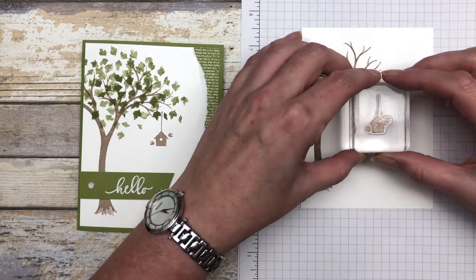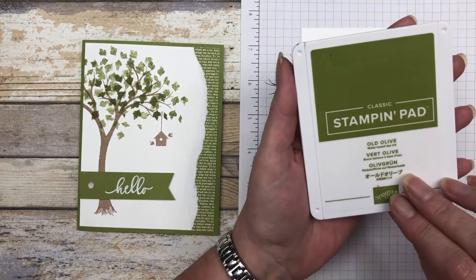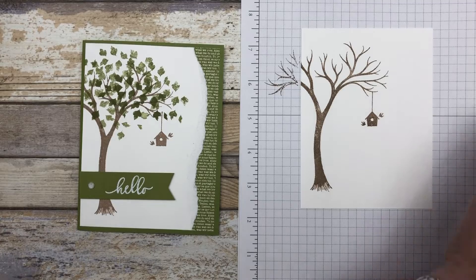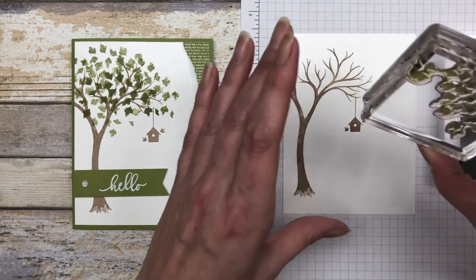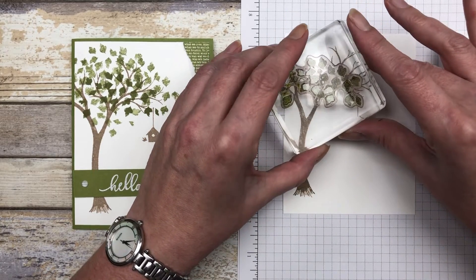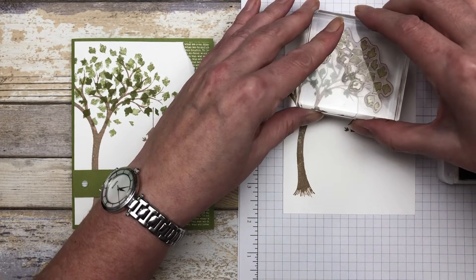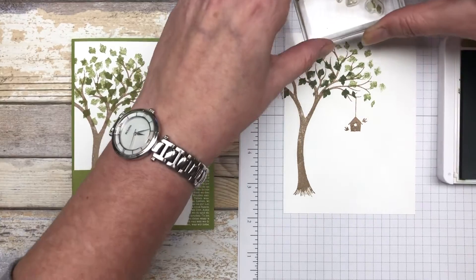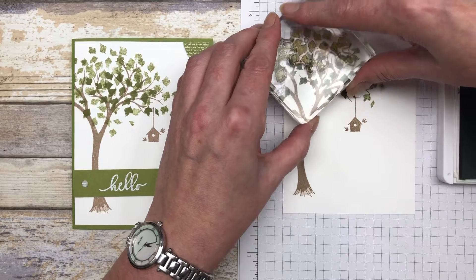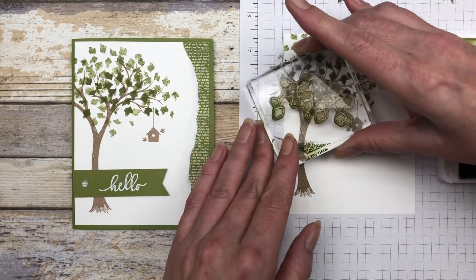Next we're going to use crumb cake ink and stamp our little birdhouse. Then grab some old olive ink and we're going to stamp the leaves using a stamp-off technique. The first thing I'm going to do is ink up my leaf image and stamp that darker image right in the center, then without re-inking it I'll stamp it again — that gives it a lighter shade of green. Then I stamp off and keep using that lighter shade to add some lighter leaves all around the image.